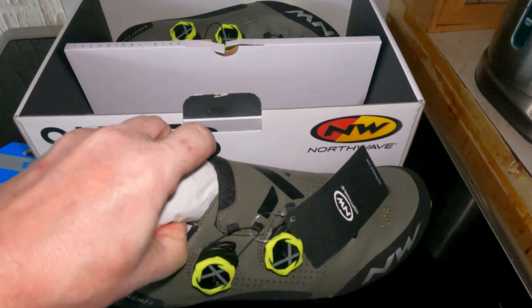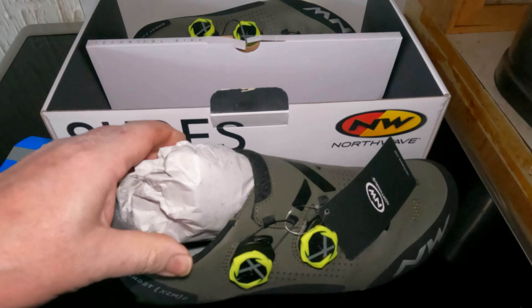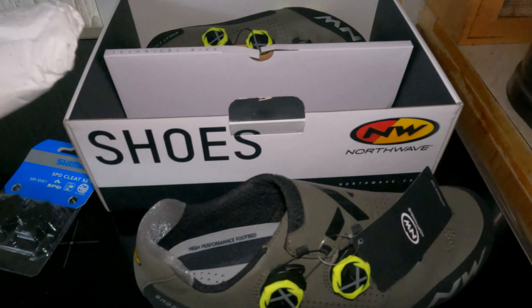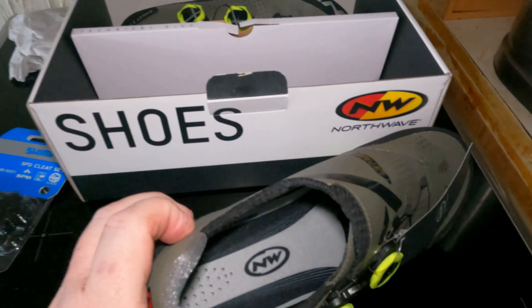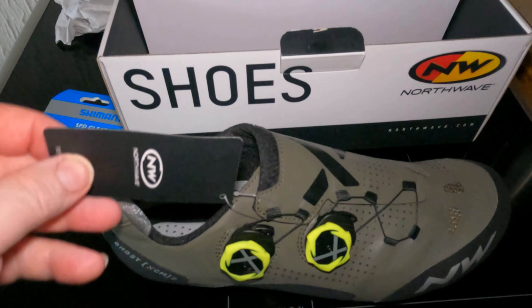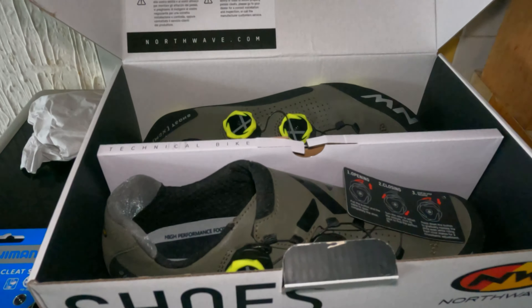This is the unboxing and review of the Northwave Ghost XCM2 cycling shoe. This is a nine and a half UK size, or a 43 European size.